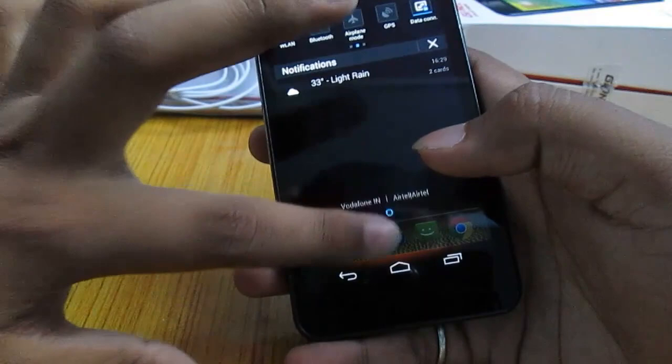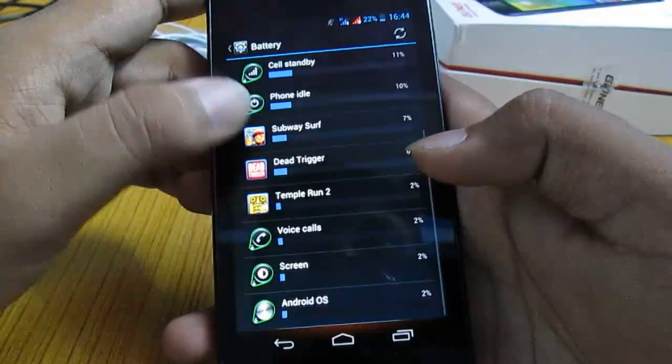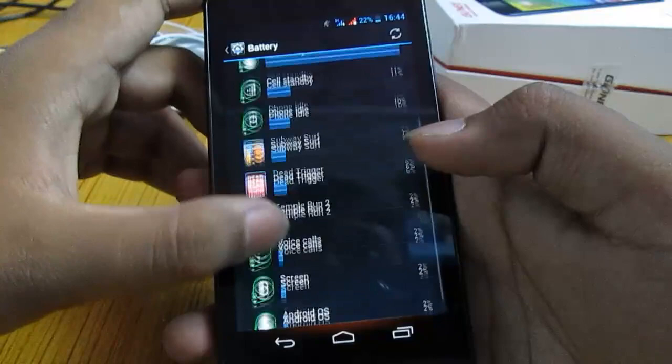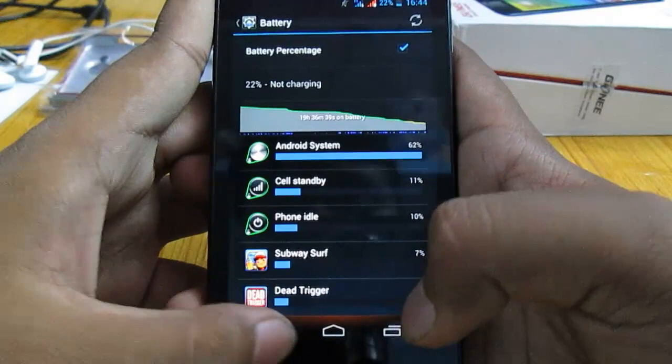Let's talk about the battery life of this phone. I am really happy with the battery performance. I have used the phone for many things like gaming, voice calls, and it has been online since 19 hours 36 minutes, and still has 22% of battery juice left. That is pretty good.